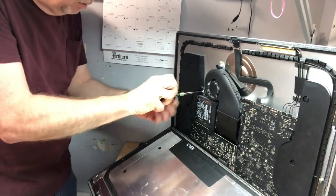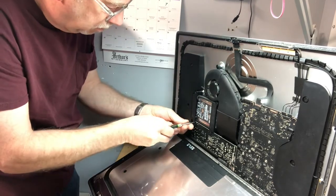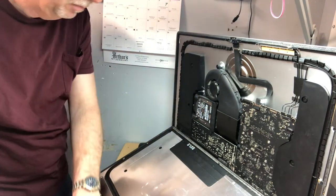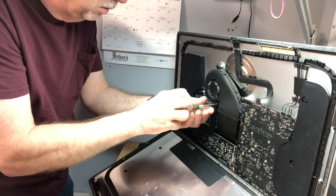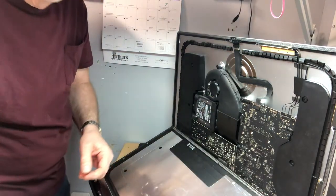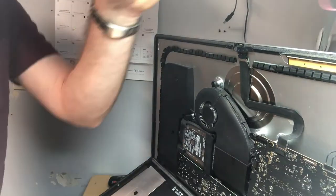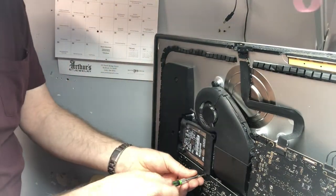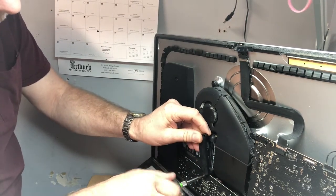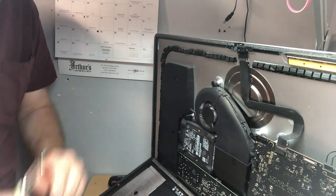I think that'll make this thing run a lot faster. Now we're going to take out the hard drive. This is a T9 torx bit and we're going to loosen these screws. Make sure you don't lose them. Let's take the brackets out. Make sure you know how to put the screws back in.